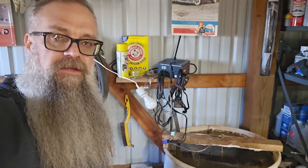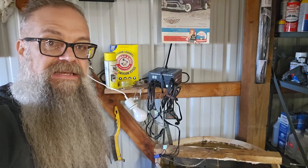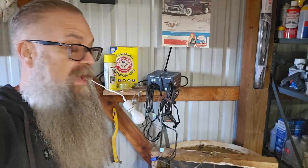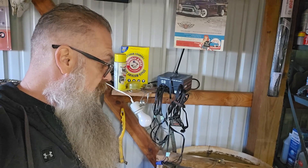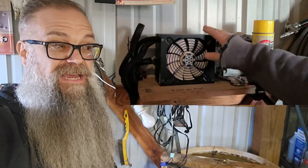Hey guys, so here we are at the old e-tank again. Just got done putting in a new power supply — got her fired up finally. It's kind of been down; my old power unit went down probably late fall.